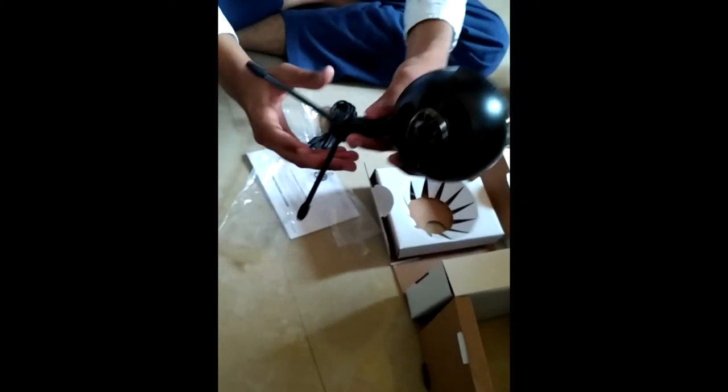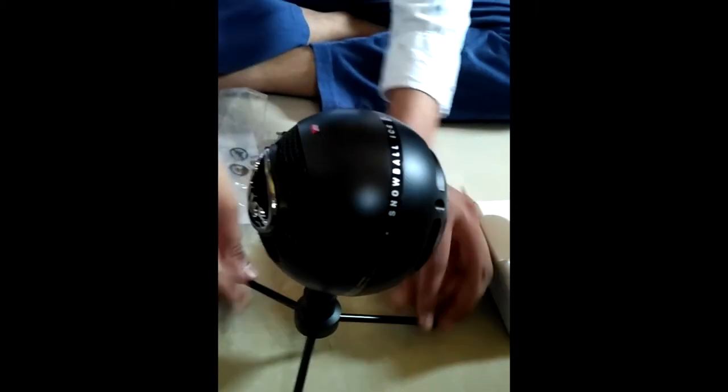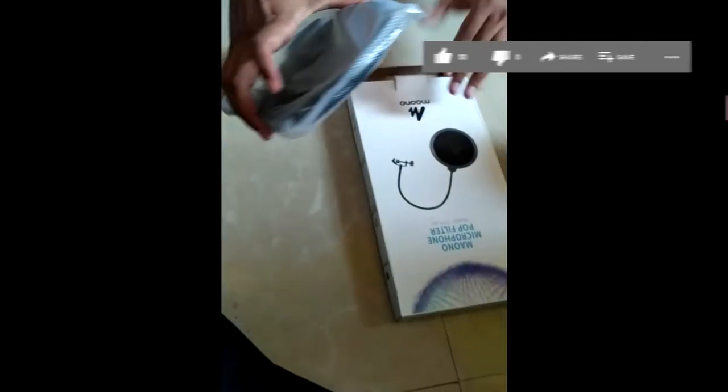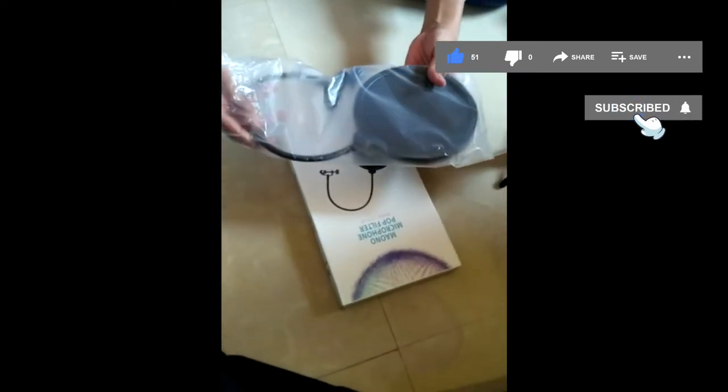Look how cute it is looking — really minimal size, so you can keep it at any place on your working table easily. This is the pop filter that you have to fit with the mic. Keep it a few inches away from the mic itself.